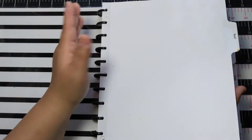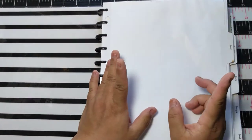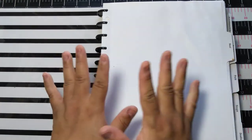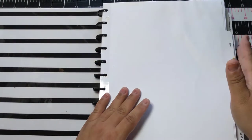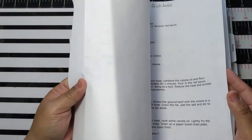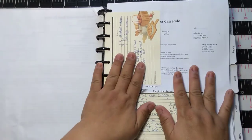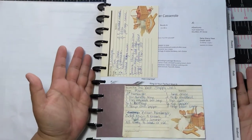Most of the time when I get recipes I get them online, and sometimes I do want to print them out if I really liked them or want to make my own notes. Sometimes you go to a website and it's a PDF. That's another reason why disc-bound is so great.